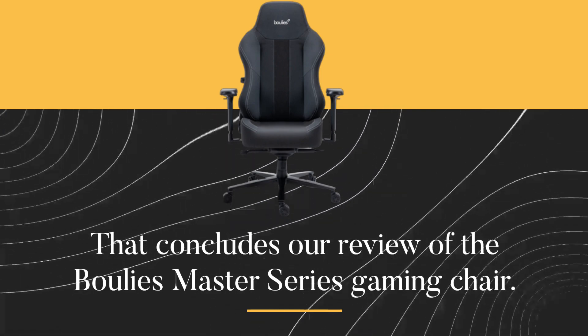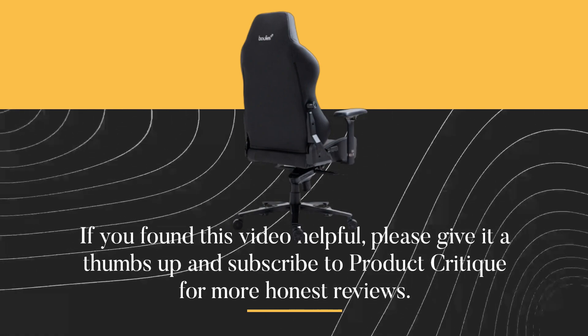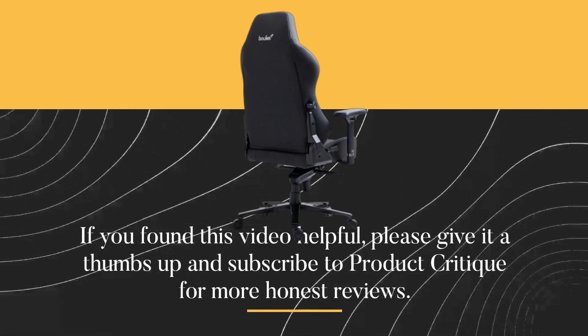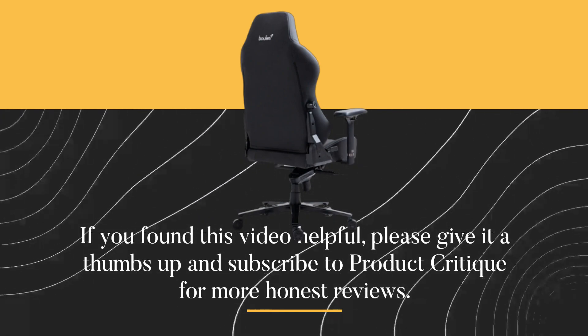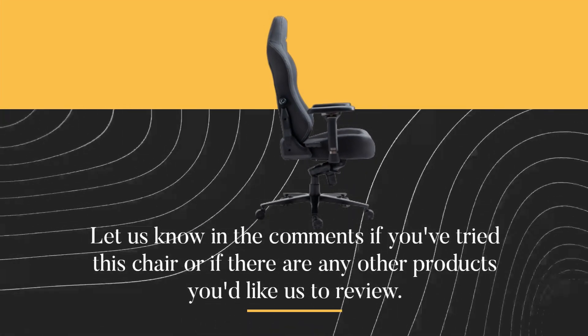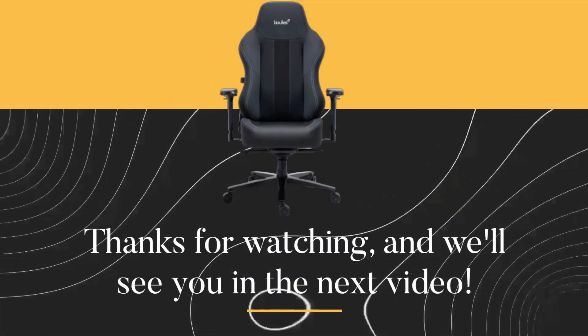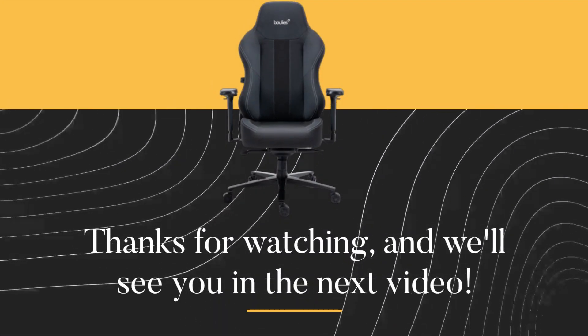That concludes our review of the Bulee's Master Series gaming chair. If you found this video helpful, please give it a thumbs up and subscribe to Product Critique for more honest reviews. Let us know in the comments if you've tried this chair or if there are any other products you'd like us to review. Thanks for watching, and we'll see you in the next video.